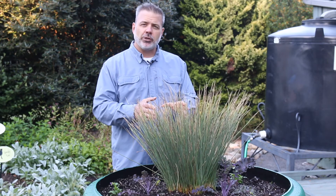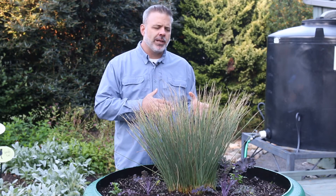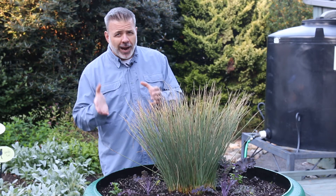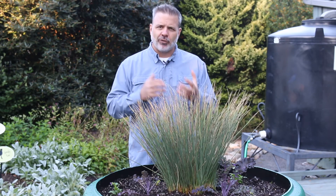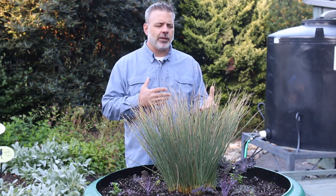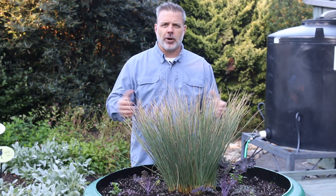When we think about rush, we often think of plants that can handle standing water or very wet, boggy conditions, but in my experience Juncus inflexus can also handle some dry conditions in the garden. It makes a good choice for a variety of conditions, particularly in full sun to partial shade, because of the form and texture it brings to the landscape.